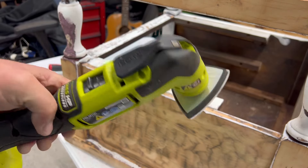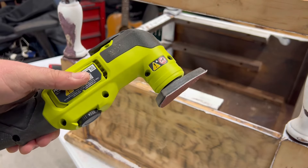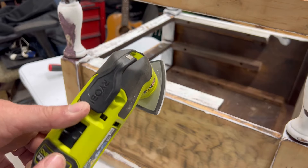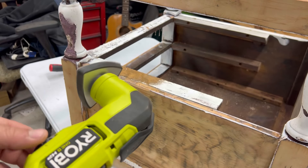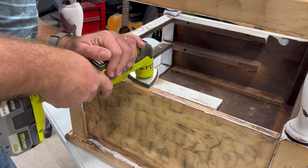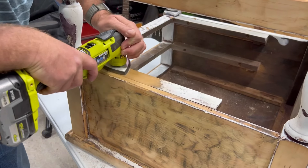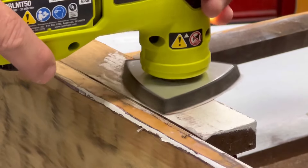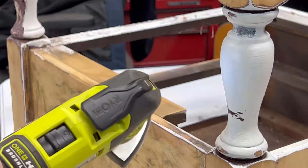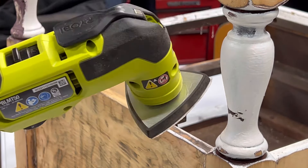Now I have the Ryobi HP brushless with 60-grit sandpaper because I already had the sanding head on it, so it's just easier to use this. Let's dial it up to maximum. That was much better — and I really want to try that Milwaukee M12 random orbit detail sander they have, but that's expensive.